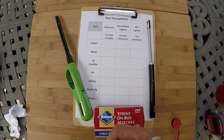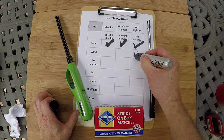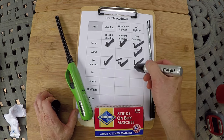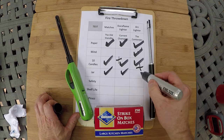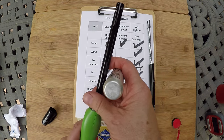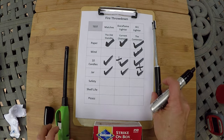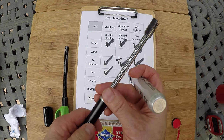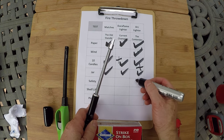Let's see how everybody did. Paper? They can all do paper. Wind? Only the contender. Ten candles — this one, this one, and this one better than the rest. Jar — they all did the jar as long as you did it at an angle. Safety — these will burn your fingers. This one has a safety lock, but it's been overrun by just pushing down harder on it, so it's actually harder to use. This one, as long as you have it in the off position, you can't start it — when it's in the on position you can turn it on. Give it a little bit of a positive.